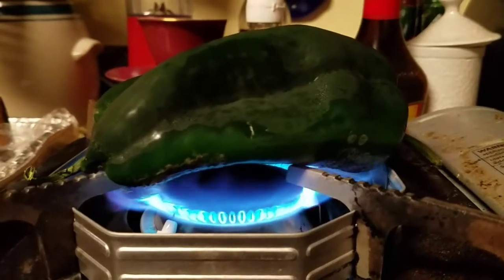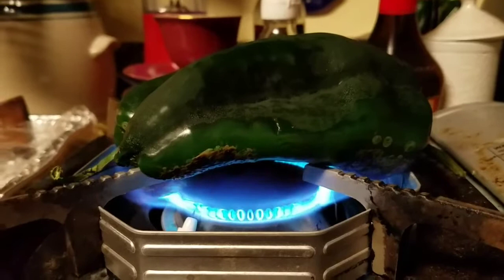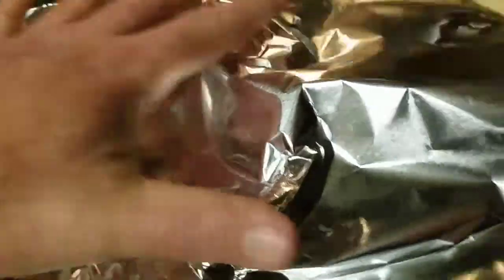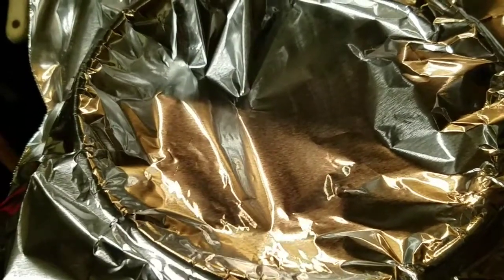The first thing we're doing is roasting off these green chilies — these poblano peppers. Here are our chilies, all roasted off. What you want to do is let them sweat for a little bit. Put a nice tinfoil hat on them and let them sit there and steam themselves to get that skin off.